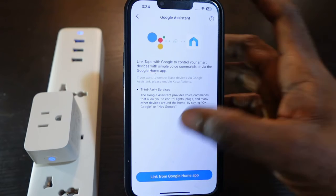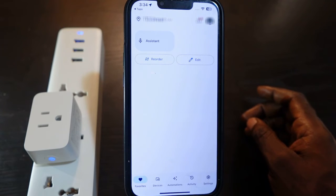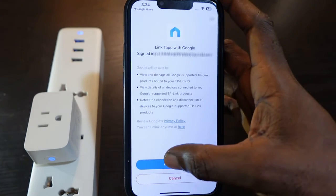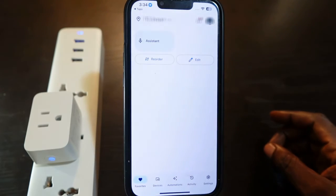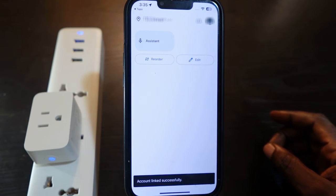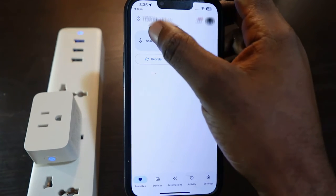Make sure your Google Home app is set up, then tap to link. Wait a few seconds, then tap 'Agree and Link.' Wait a few more seconds and it will confirm that it's linked and connected.